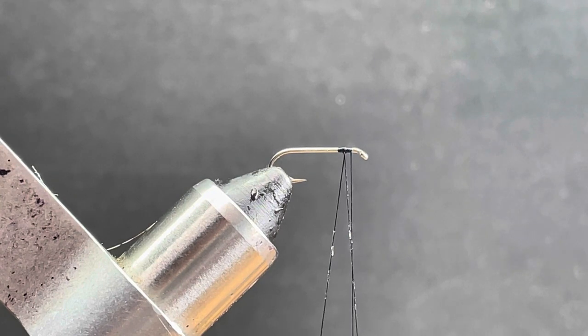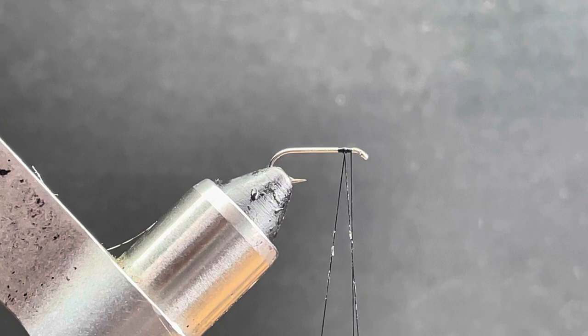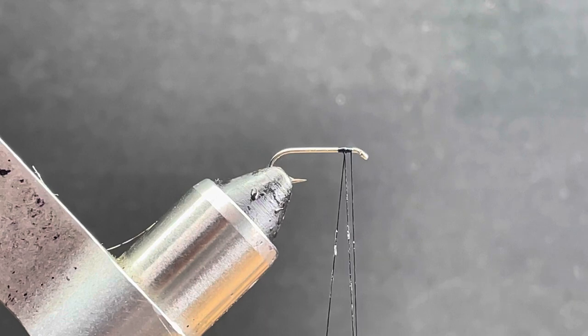I'm going to demonstrate how to do a soft hackle inside of a dubbing loop. You can do this with up to three different colors and sized feathers at one time. I've tried to shoot this video a couple times demonstrating with two, but it's a more delicate process — you've got to hold on to things a bit better, and I just don't have the room in front of me with the camera in the way, so I'm just going to do it with one.